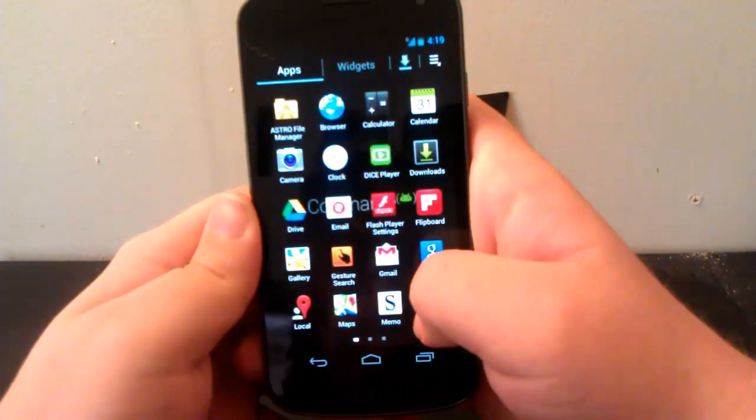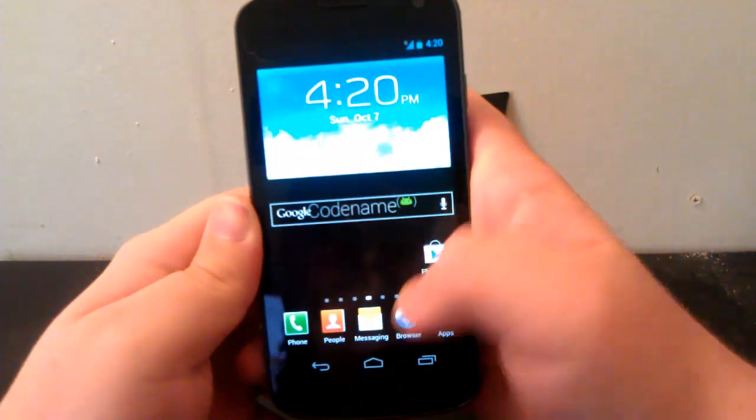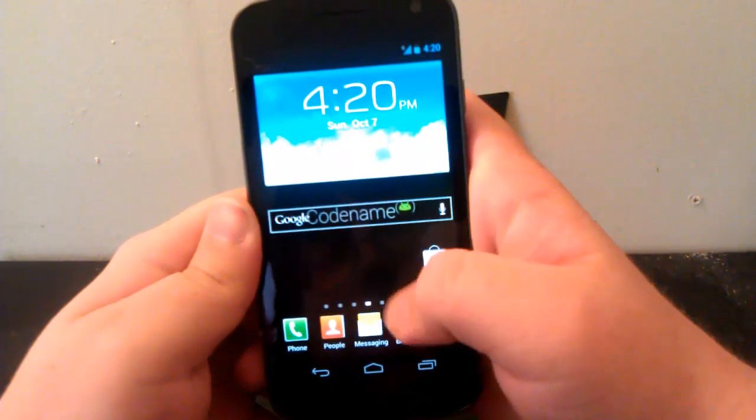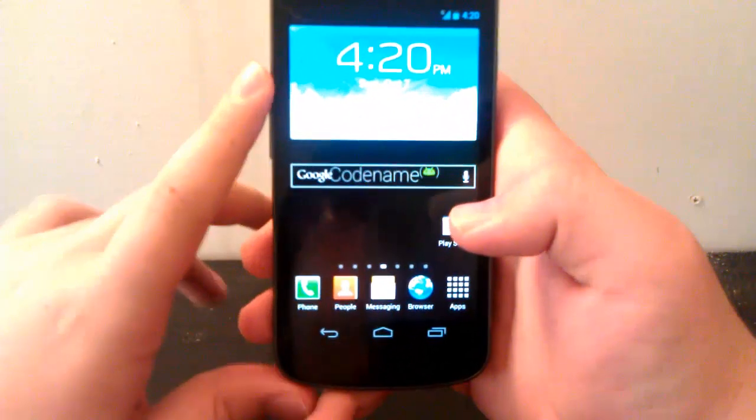I wonder if you can add another one to this. Yeah, you can. I'm going to add that right there. Can you create folders? No, so you have to manually create your own folder in the TouchWiz UI.